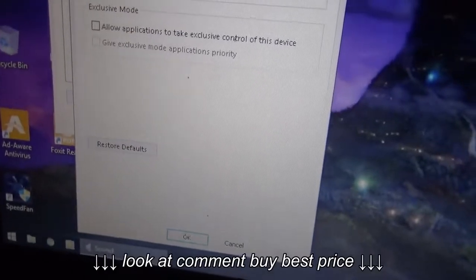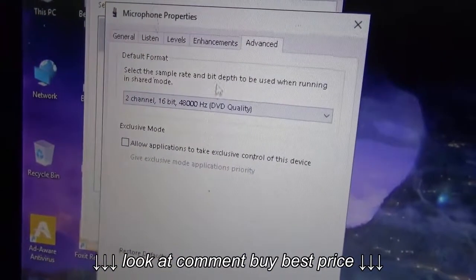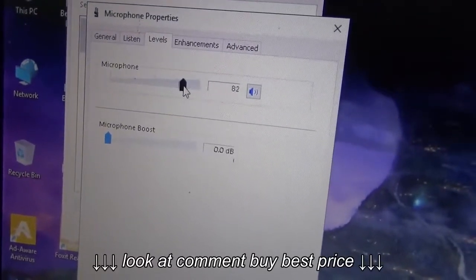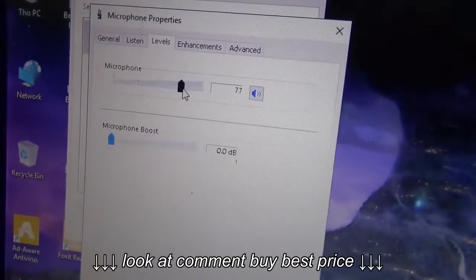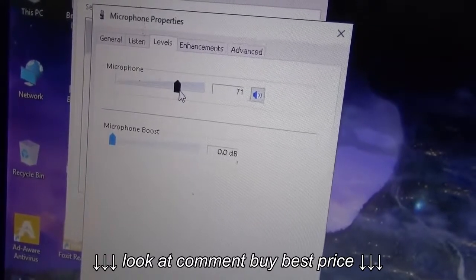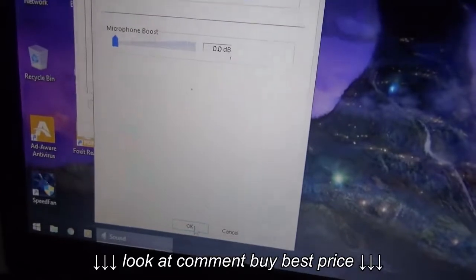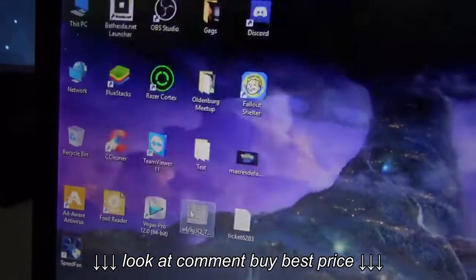Go to Advanced and turn off Exclusive Mode as well. Then set the level to about 70 so it won't be at max volume. Click Apply and OK — that's all you have to do on the Windows side.